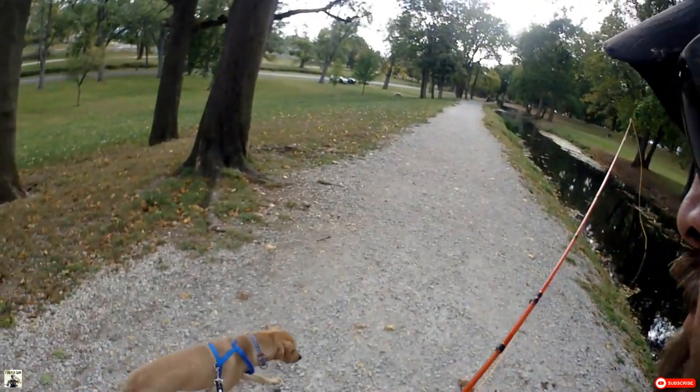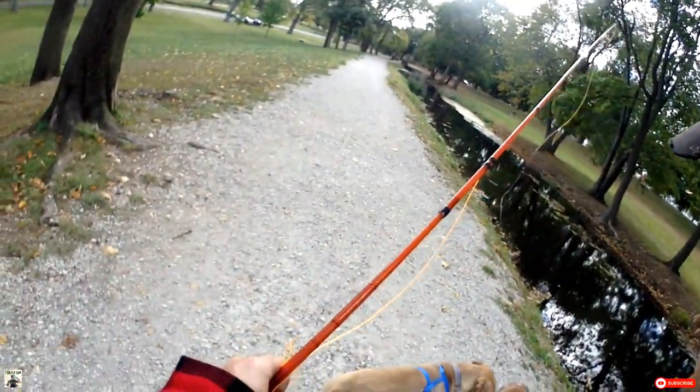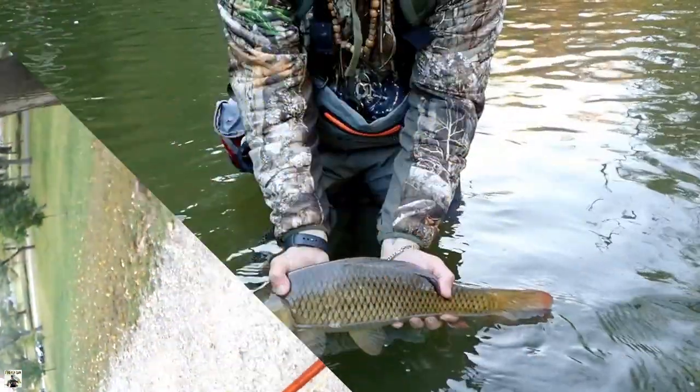If you like this video, go ahead and hit thumbs up. And if you haven't already, go ahead and subscribe to my channel for more fly fishing and fly tying videos. Thanks again for watching, everybody. Take care, and we'll catch you next time.